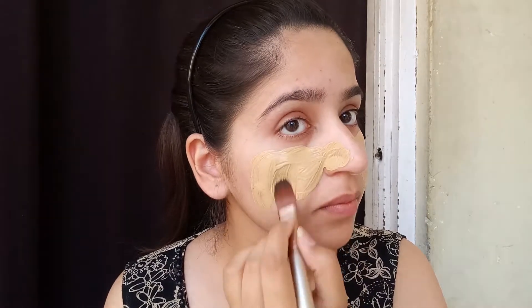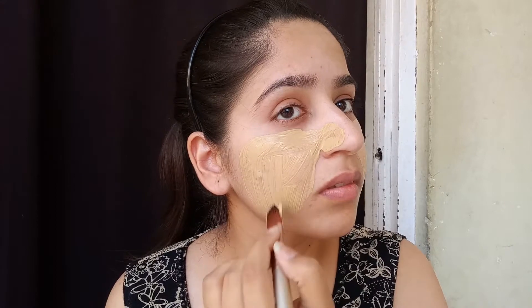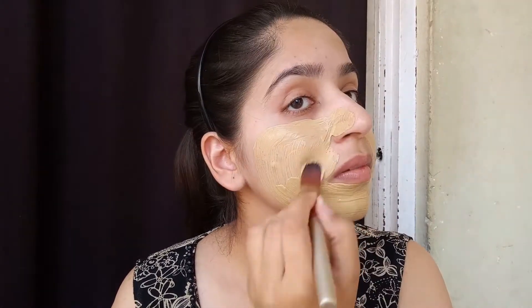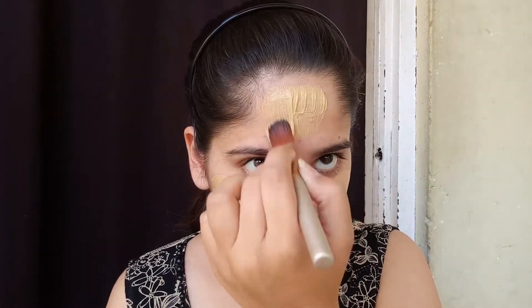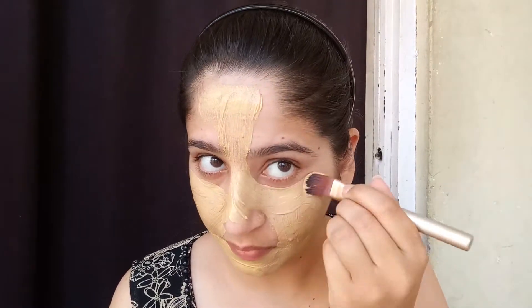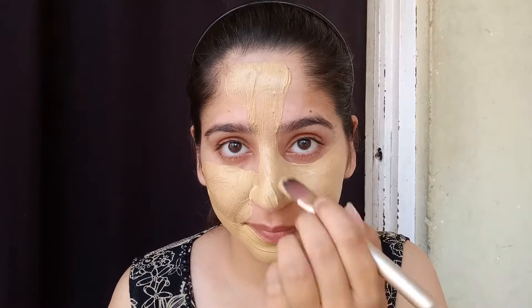Multani mitti is very useful for your face and whole body. It helps remove the dead skin layer. It contains very good ingredients. If you have pimples on your face and apply this pack on a weekly basis, it will be very useful for you.